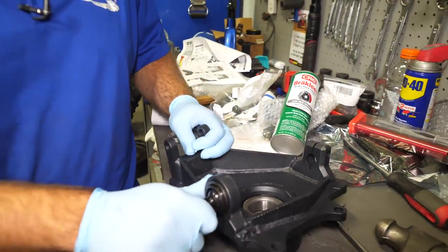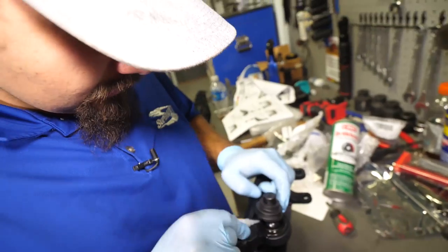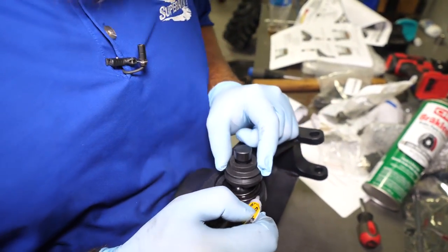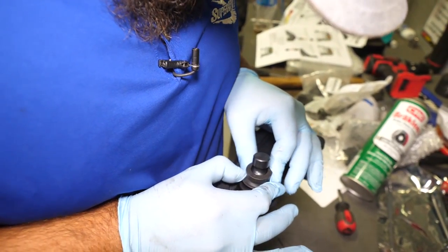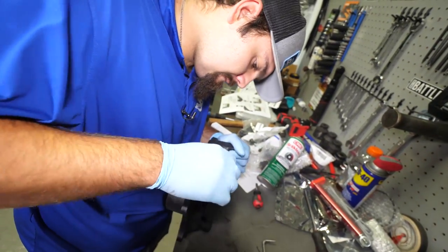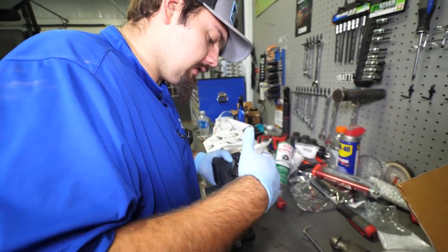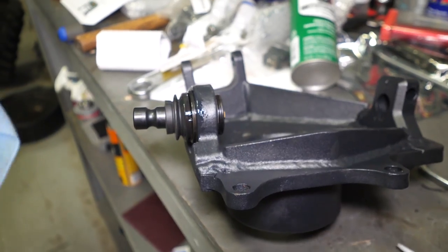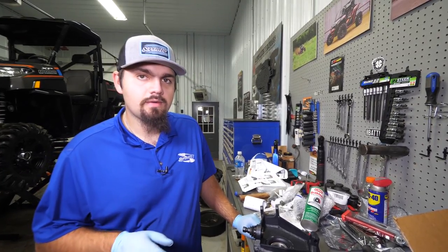Now that our snap ring is fully seated, go ahead and put our ball joint boots on. Start it onto the stud, then take your glue and go all the way around where your ball joint boot sits. Whenever you're using this glue, make sure you have a pair of gloves on. Wipe off any excess and smear it around a little bit on the boot. Repeat the steps for your opposite side knuckle.